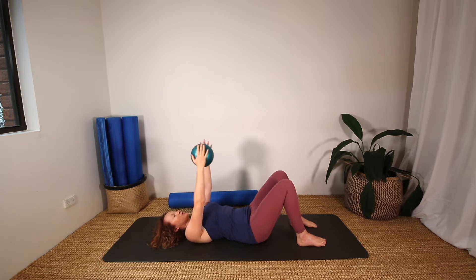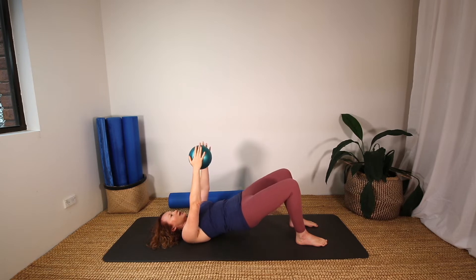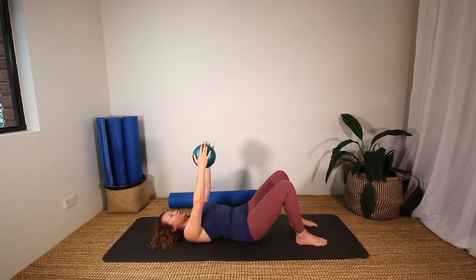Keeping your arms up, we're going to lift and lower the hips — squeezing the bottom muscles on as you lift and lower, nice and controlled. And at the same time, gently squeezing the ball.